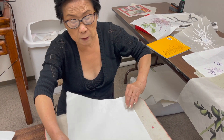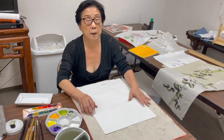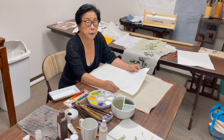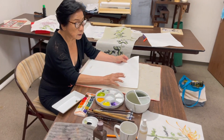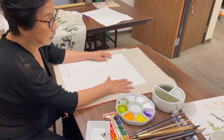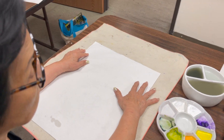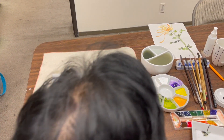The first demo I'm going to do is on our single shuen, the premium Jade Plate single shuen. We just got this paper. It gives you a brilliant color, but it's not too difficult to control moisture for beginners.